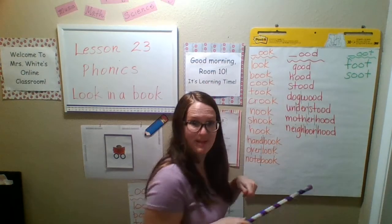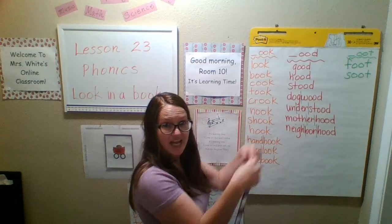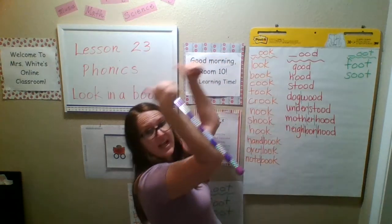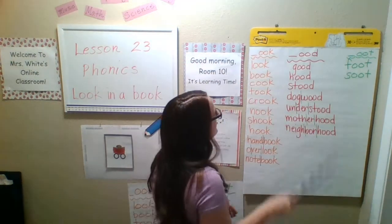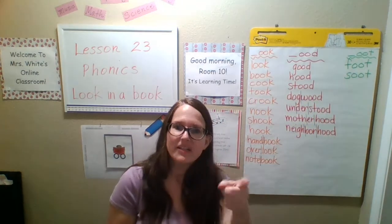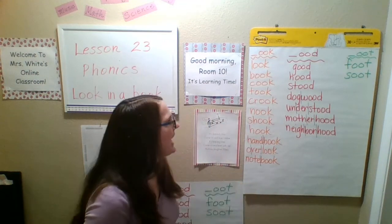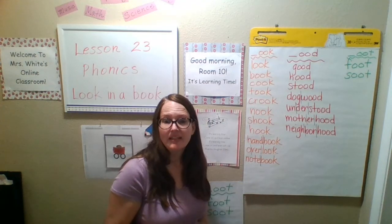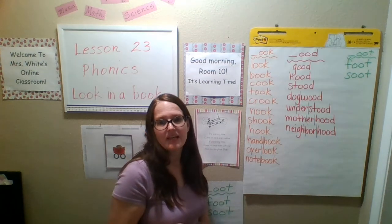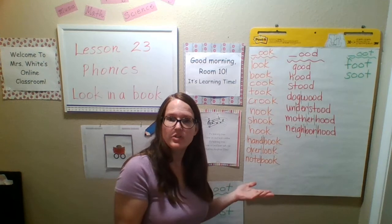Hood — like you have a hood on your sweatshirt. Stood — today I stand, yesterday I stood. Wood, dogwood — a dogwood is a type of tree. Did you know that? There's a place called Dogwood Lane in Shaver in the mountains, and it's a street named after the dogwood tree.